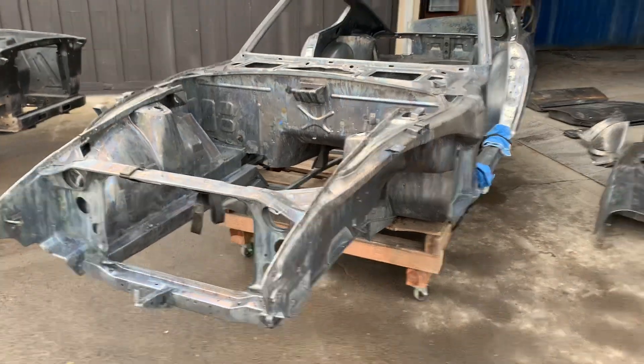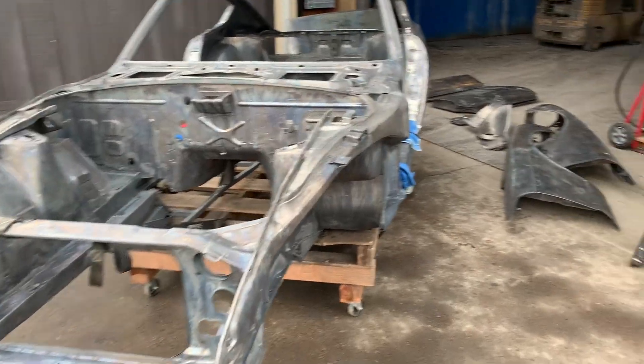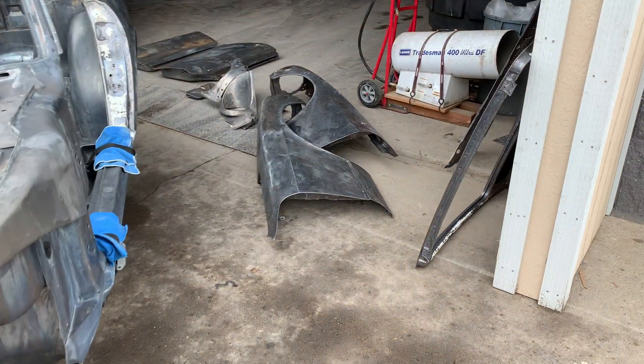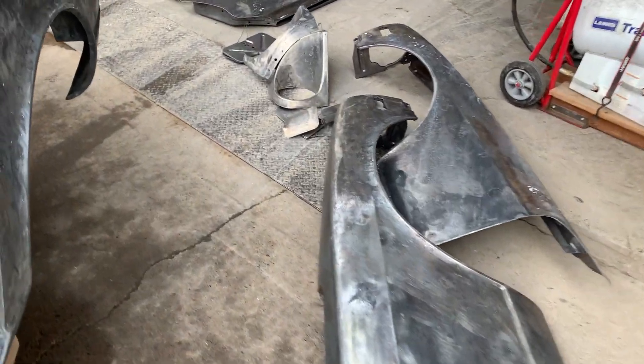So we've got the rear hatch here, fenders, cowl with the headlight buckets.